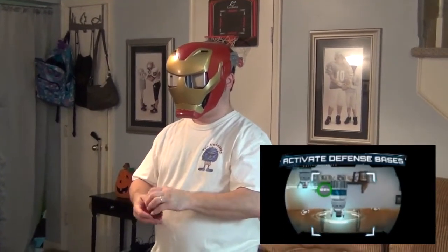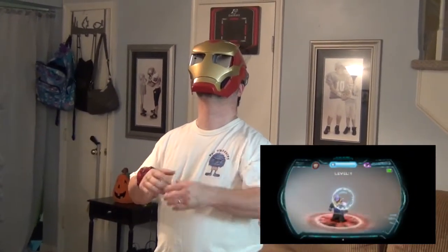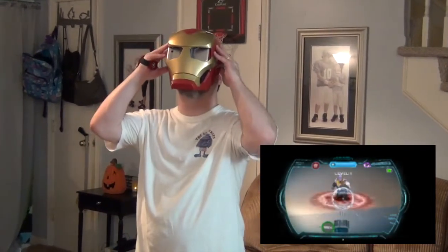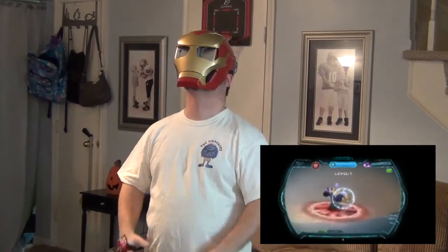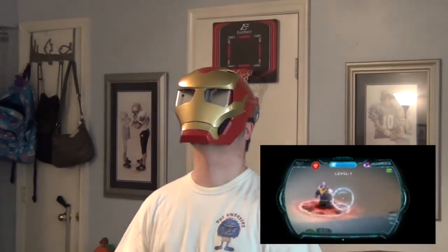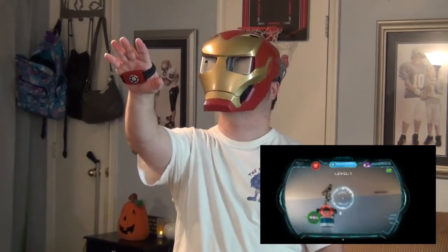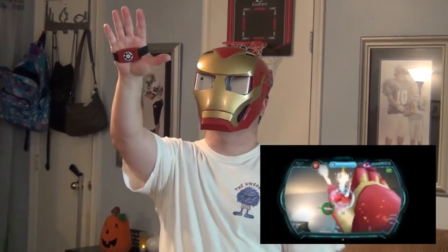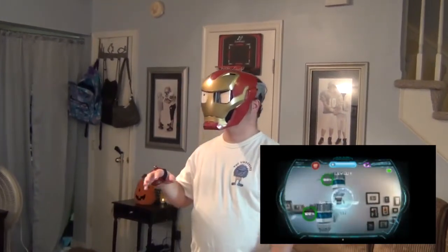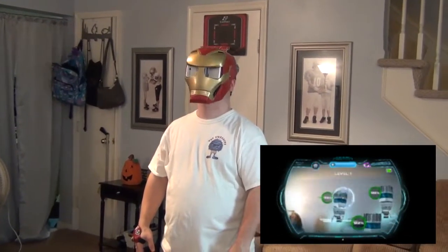Wormhole activated. Anomaly detected — unknown entity emerging from the wormhole. Anomaly identified as Thanos — proceed with extreme caution. Thanos says: 'How dare you attempt to spy on me. My drones should easily take care of you.' There come some more. Use visual targeting to obtain a lock on the enemy drones. Good job — enemy drone has been destroyed. Now lower your arm and lock onto more enemies.